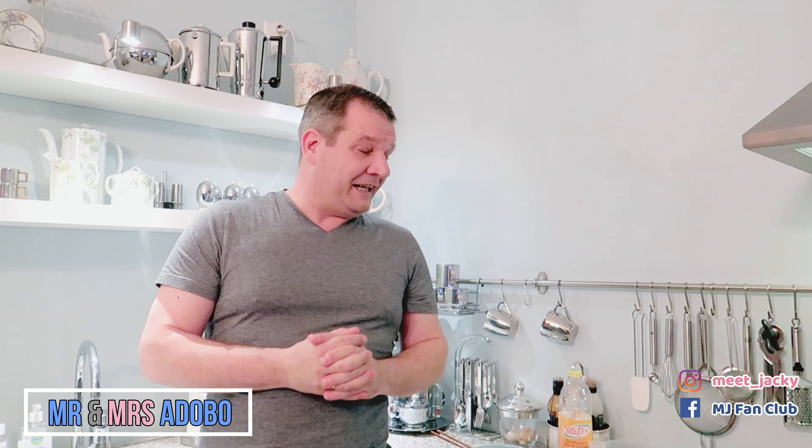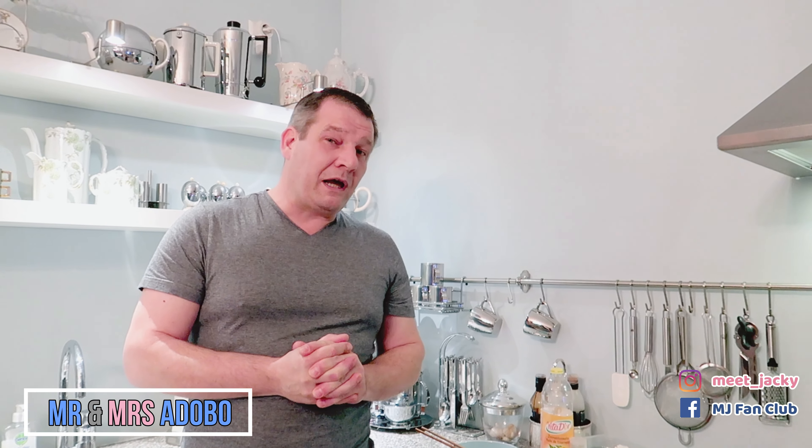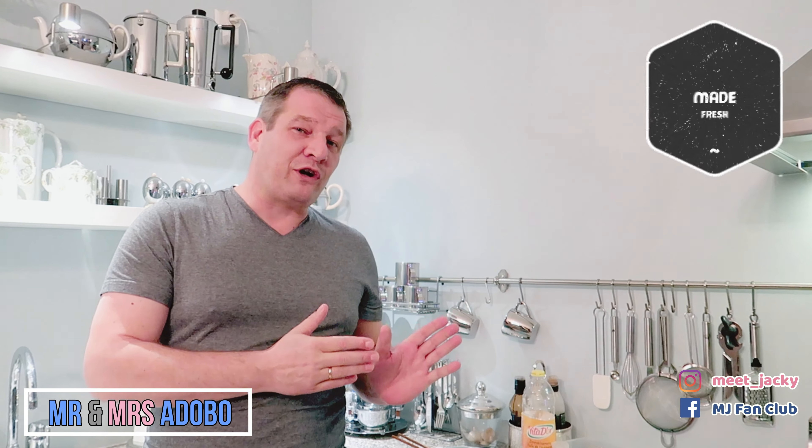Hello nieces and nephews, today I am going to try and make you some fried rice, the uncle style. So here we have it, basic ingredients.